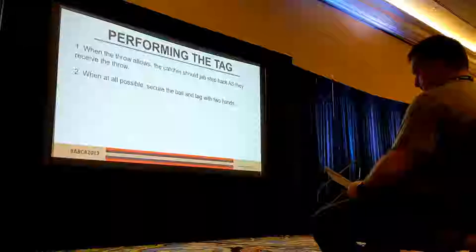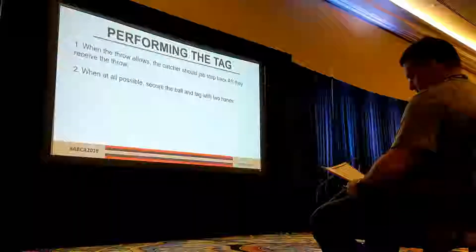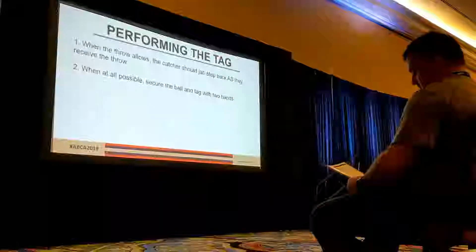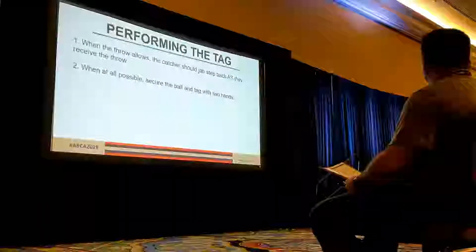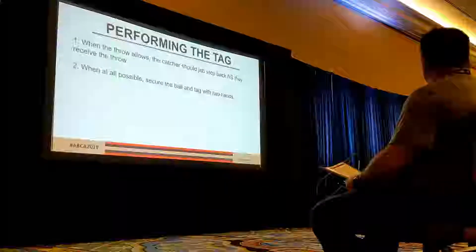Sometimes the throw doesn't allow that — sometimes it's offline and we have to go reaching for it. When at all possible, secure the ball with two hands. Sometimes it's a bang-bang play where we do a swipe tag with one hand, but when at all possible we want to use two hands. I recommend grabbing the outside of the mitt. Some will let the ball go in and then grab the ball, but a lot of times with young kids that gives them opportunity to drop the ball. So the ball goes in, grab the mitt, tap with two hands.